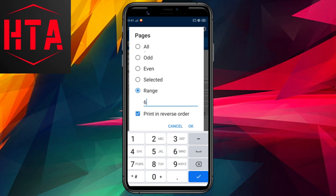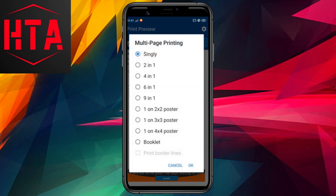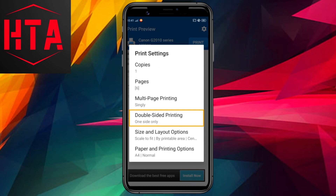You can specify the number of copies, select specific pages to print, choose between odd or even pages, or define a page range. For instance, I'll select page number 6 for demonstration purposes.